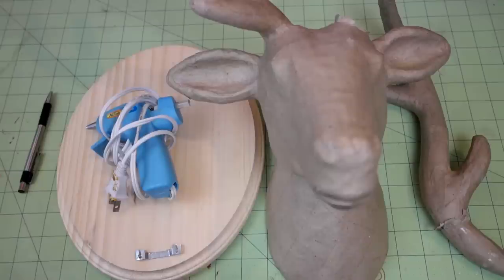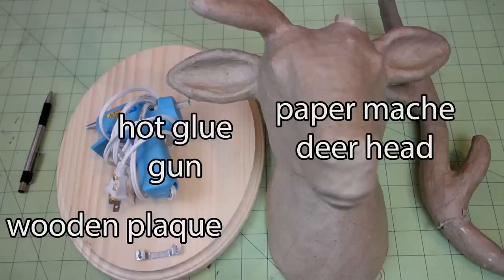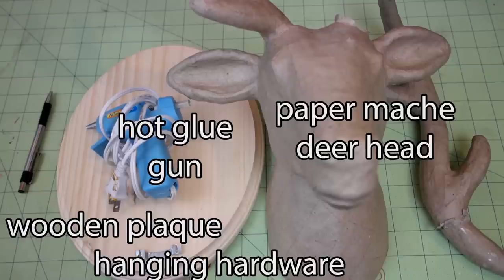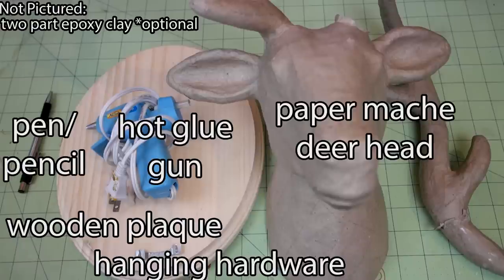And of course, I'm gonna show you guys how to make your own as well. Here's what you'll need: a paper mache deer head, a wooden plaque, hot glue gun, hanging hardware — I used a sawtooth hanger — a pen or pencil, two-part epoxy clay (this is optional), and paint — a main color and your accent color. I did white with a liquid gold leaf accent.